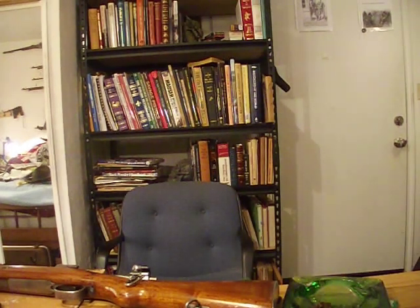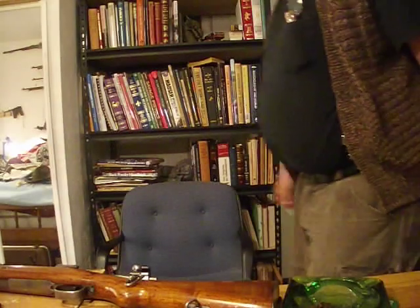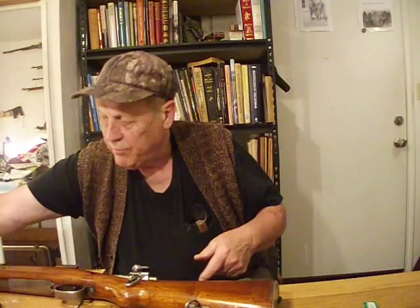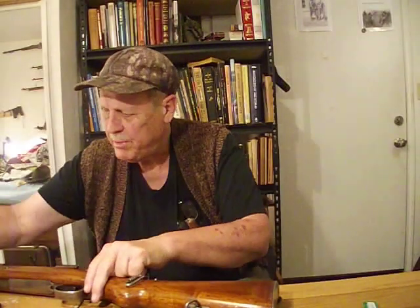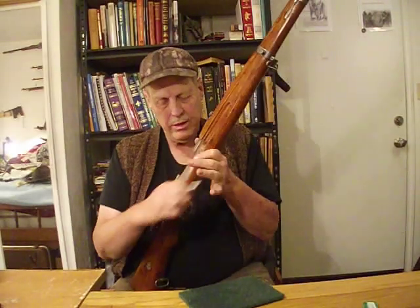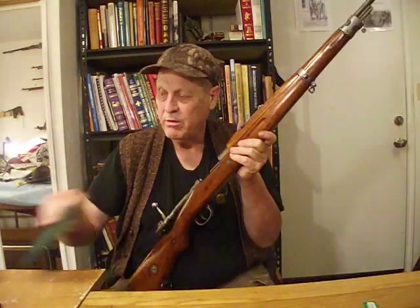Howdy. I'm Gray Pilgrim. This is sort of a short addendum. One of the fellows in my comment section on YouTube — might have been on BitChute — mentioned this King Carol carbine is a control feed rifle.